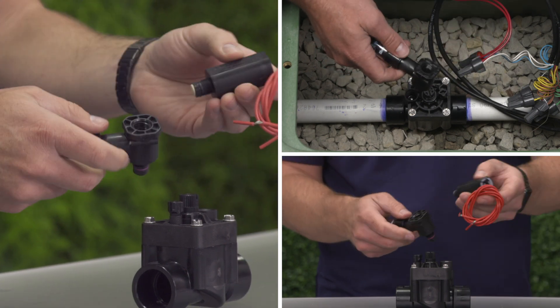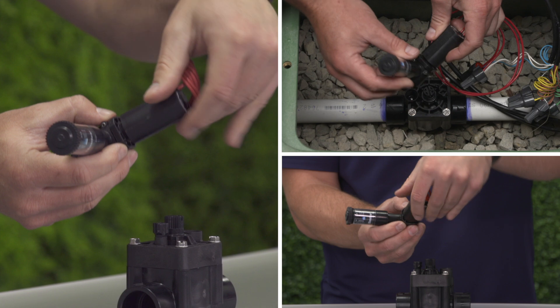Once the AccuSync is installed, you can screw the valve solenoid into the threaded opening on the AccuSync.